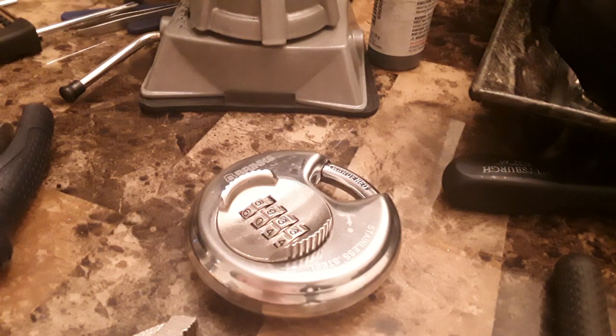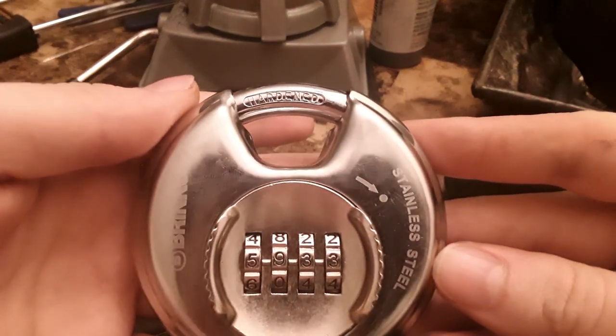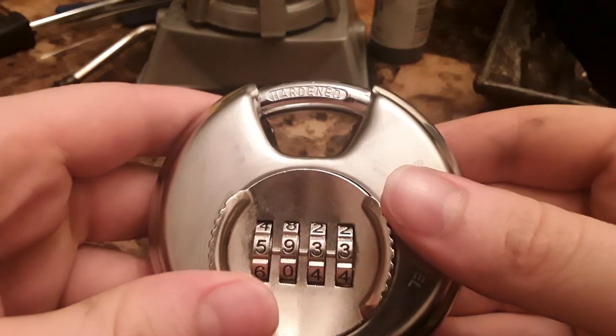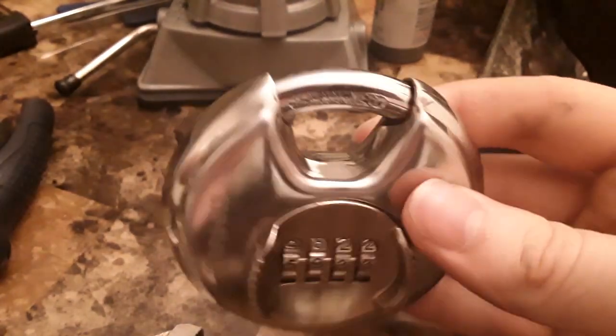Howdy everybody, Pijitim here. Today I have something a little different. I've got a Brinks Discus combination lock, which for the record I hate because these little thumb grips are too small to use comfortably. But ignoring that, it seems alright.